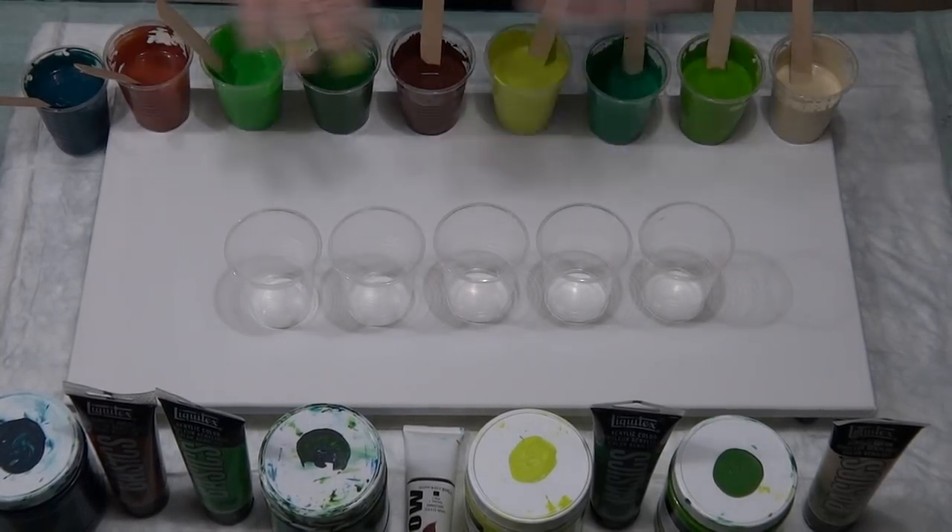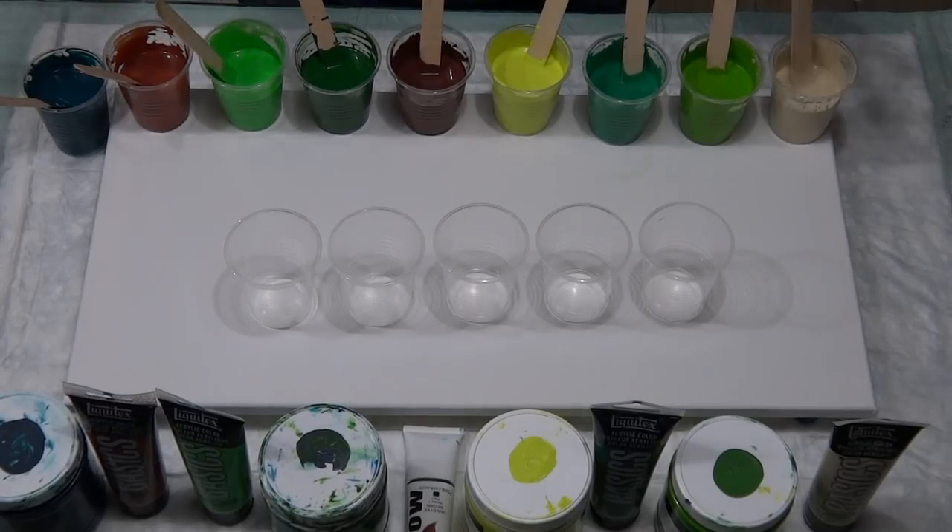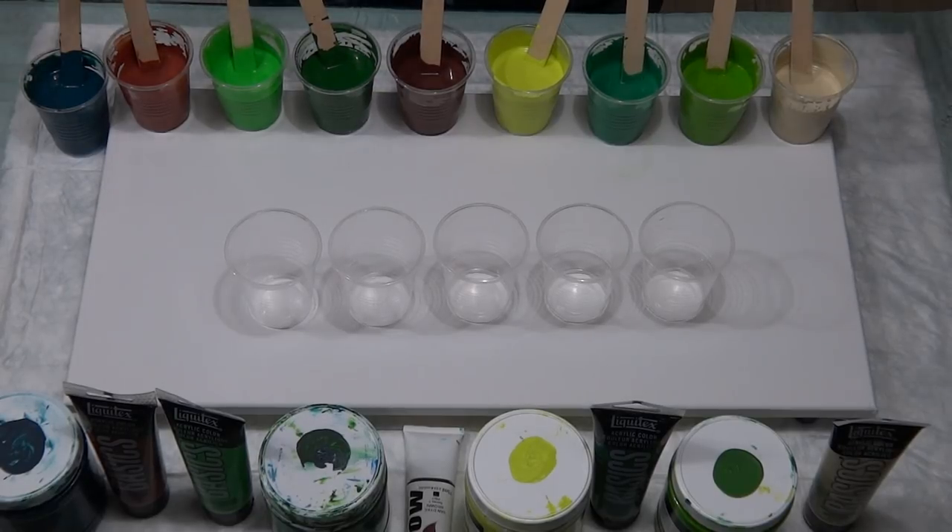G'day guys, welcome back. Green today — I tend not to do green, green doesn't usually play nice, but I'm gonna have a go. Natural tones: greens, a bit of brown, beige, using a mixture of Global paints, Liquitex Basics, and for my pouring medium I've gone back to my favorite recipe.